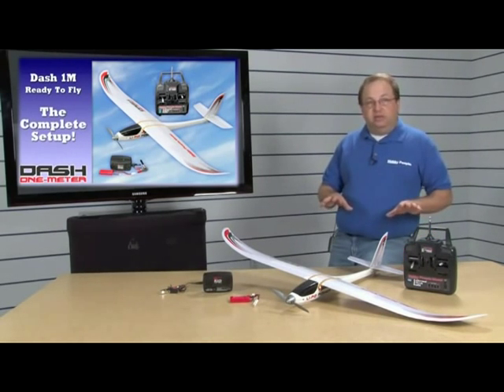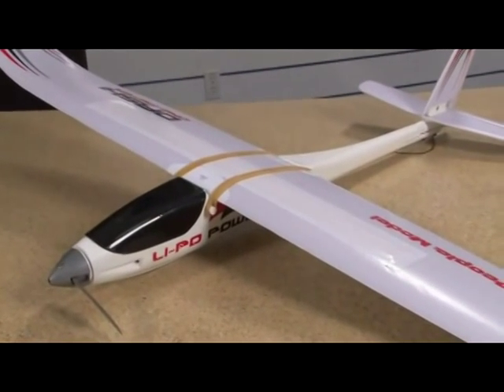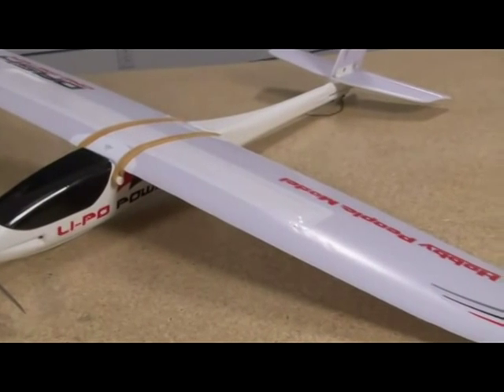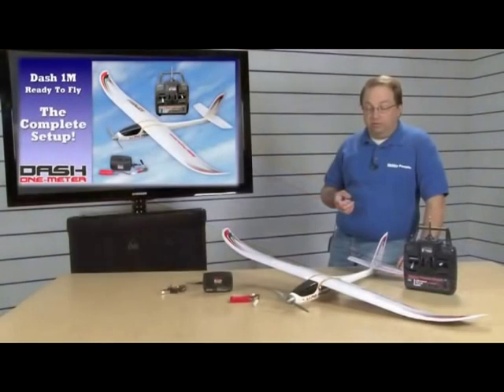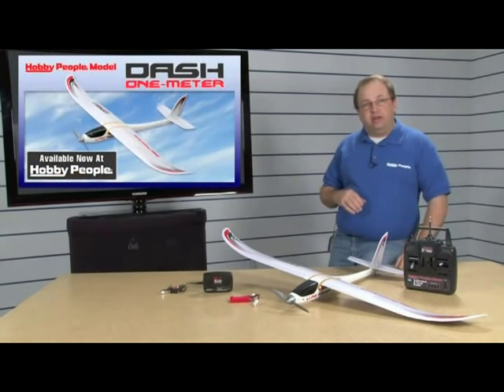Everything you see here is included, including a full-size four-channel radio. It is on 27 megahertz, and if you do want to upgrade, Airtronix makes great upgrade radios to 2.4GHz — but 27 is legal for airplane use and gives you full range. This is a very affordable way to have a full-range radio.